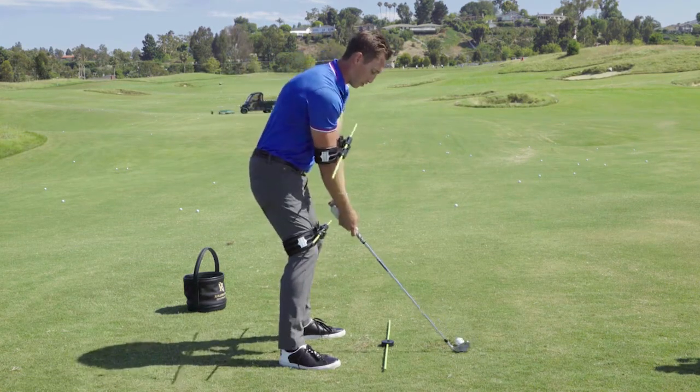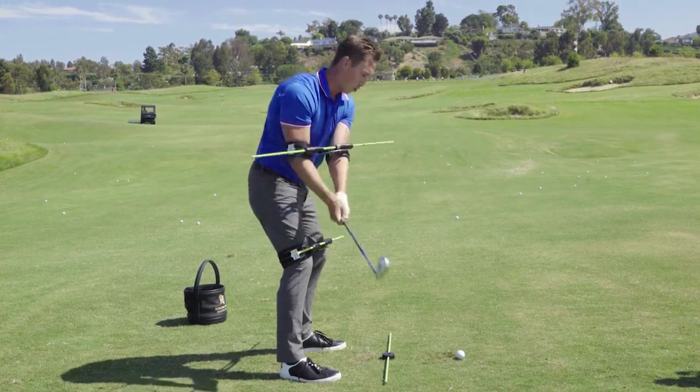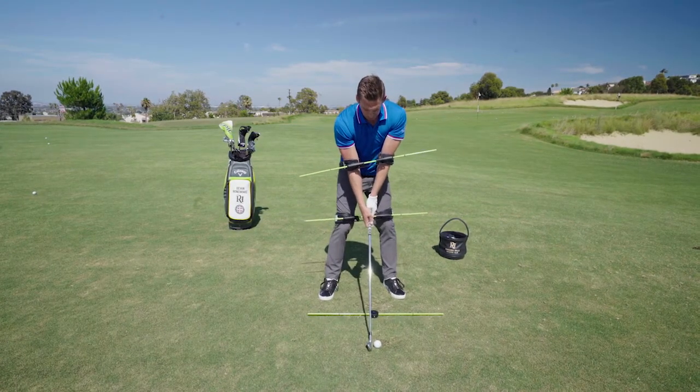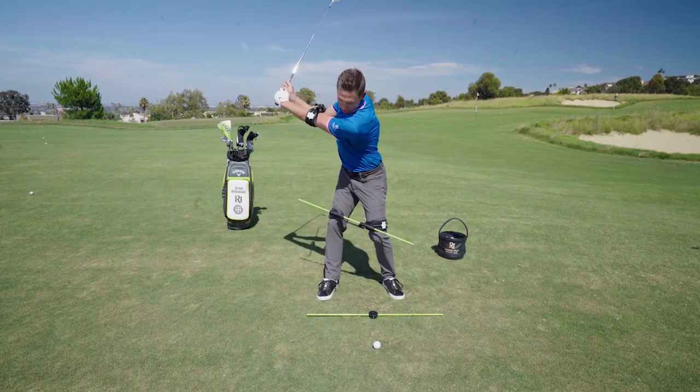If I try to keep my hips still and turn my shoulders back, that's about as far as I can go. That's what I see with a lot of players at home — as they go back, they can't let their lower body rotate enough, or they are not aware of it enough. Being aware of how your lower half turns is going to make a big impact on how much body rotation you have.